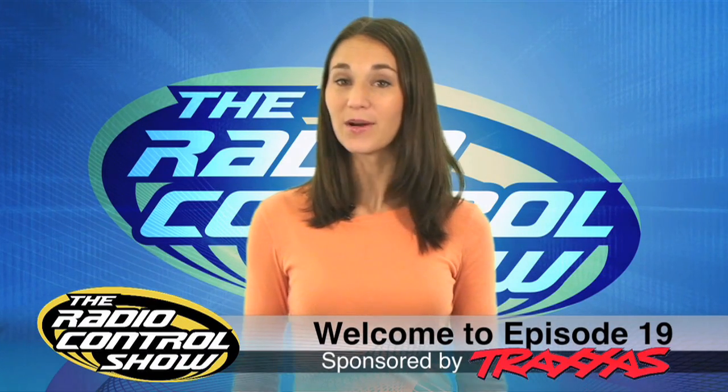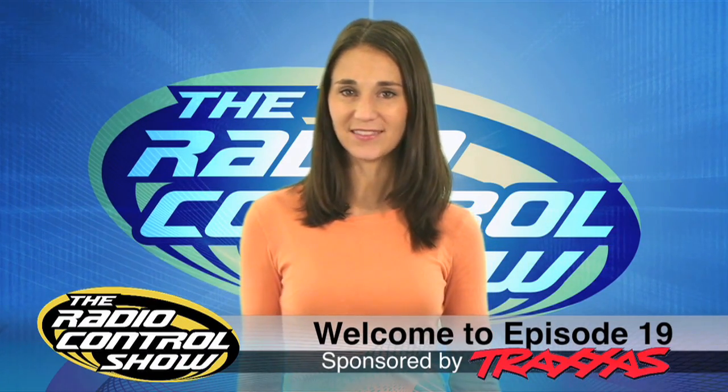Welcome to Episode 19 of the Radio Control Show, sponsored by Traxxas, the fastest name in radio control.